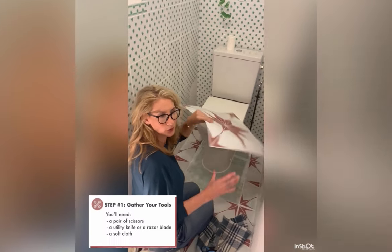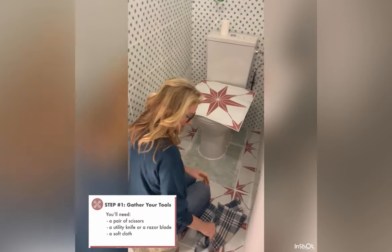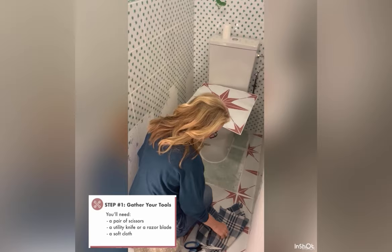Hi, it's Gabrielle from Quadra Star here today and I'm going to show you how we're going to cut tile stickers around the toilet base. So, you need a big tile sticker, you need a pair of scissors, something sharp — I use a razor blade — and something to smooth.